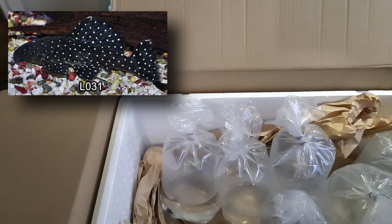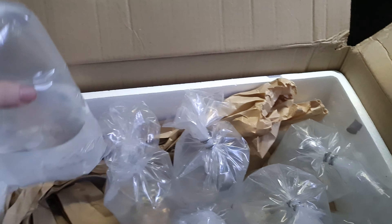This one is a Peppermint Bristlenose - Peppermint Bristlenose Black. There should be six of those as well. Then we have a few more Bristlenose in here too.